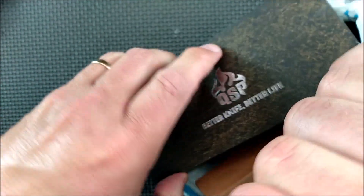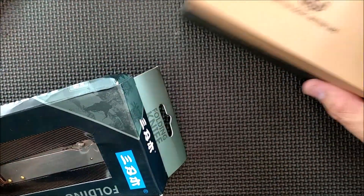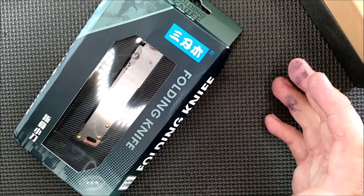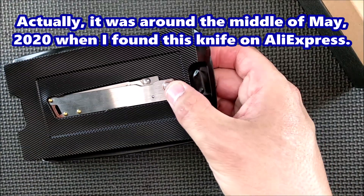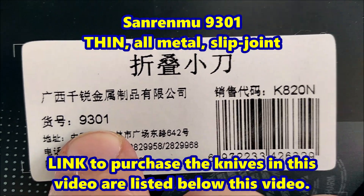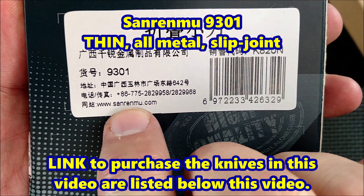Let's see what we've got. QSP and Sanran Mew. So let's put the QSP to the side for a minute. Sanran Mew — I thought I had reviewed almost everything they've got out there, but about a month ago I noticed there's a Sanran Mew knife I haven't reviewed yet. There's the number there: the 9301. And they've got their website, sanranmu.com. I think that site's working now.